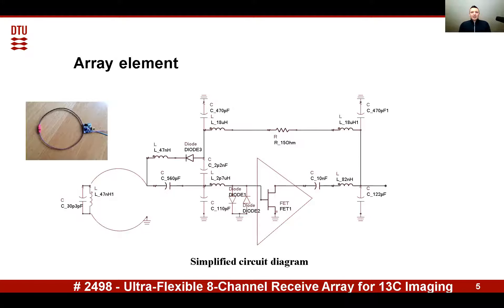You can see the protection diodes at the input and the active decoupling network. The coil loop is made of a flexible 1 millimeter diameter conductor. The diameter of the loop is 8 centimeters, chosen based on imaging considerations. To avoid interaction with hydrogen coils in the scanner, a parallel LC resonator is integrated in the loop.